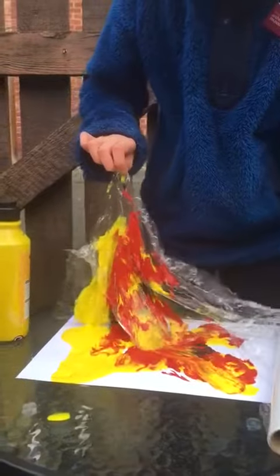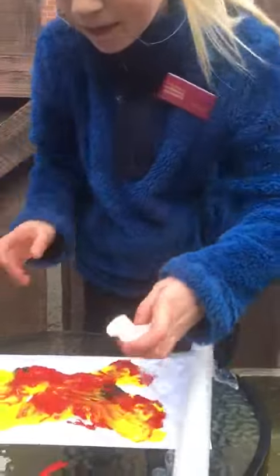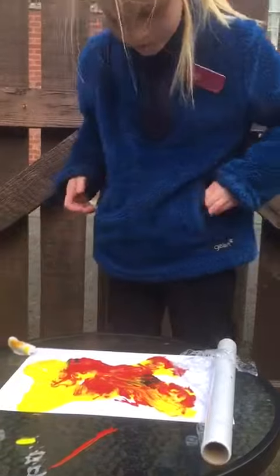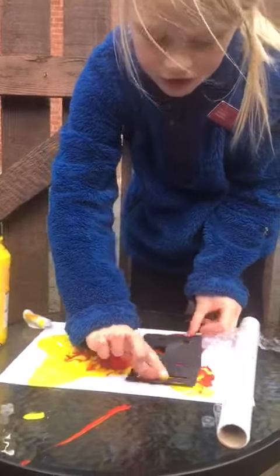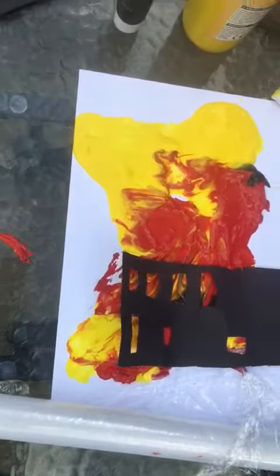Take the cling film off and put it to one side. Next, cut out a little cardboard house and put that wherever you want in the picture. You are done.